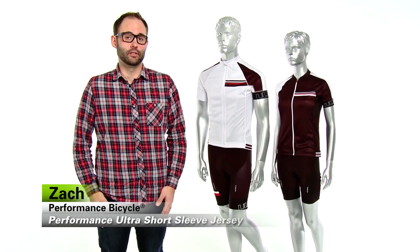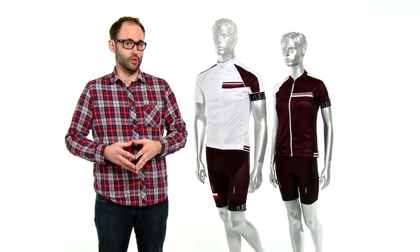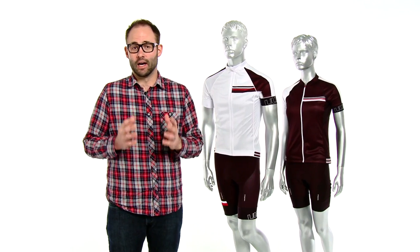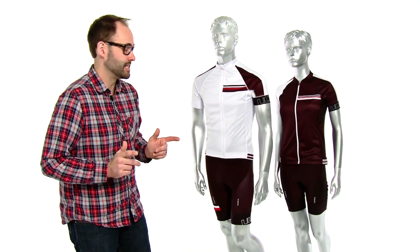Hey everybody, it's Zach from Performance Bicycle and today I want to talk to you about our brand new improved ultra short sleeve jersey. This is a more race form fit jersey that we've done. It's available in men's and women's in black and white. I can honestly tell you that it's the best jersey that we've ever made. So let's talk about some of the amazing features of it.